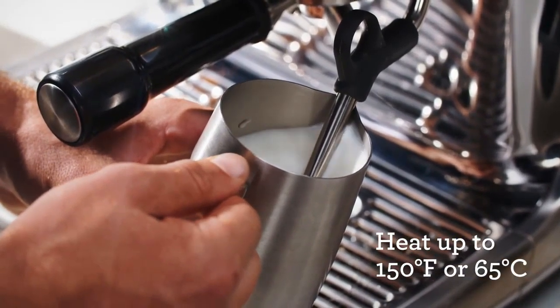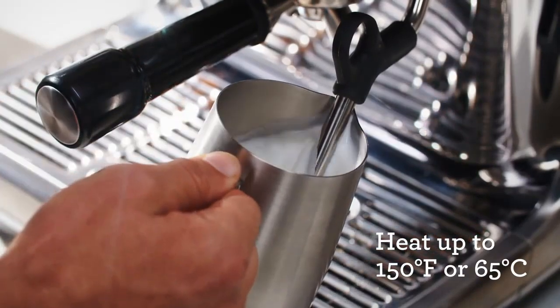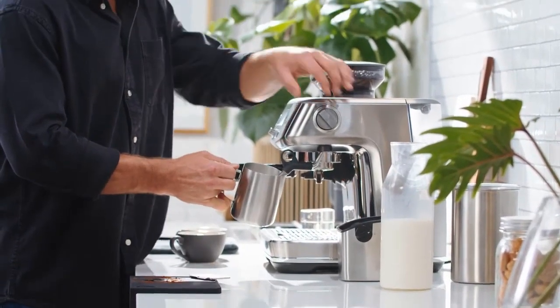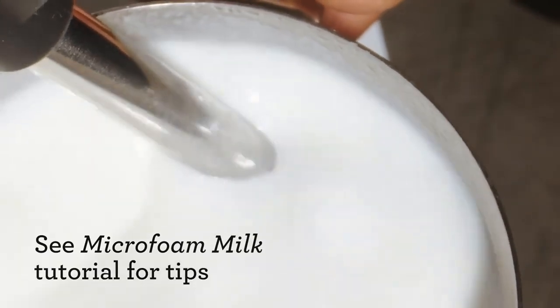4. Move the container higher, lower, closer, then further so that the steam wand can incorporate the air into the milk, making the foam. The bubbles should get smaller and smaller as you do this. 5. Once the milk has foamed to double its size, turn the steam wand off.